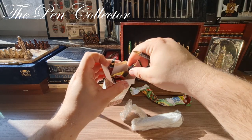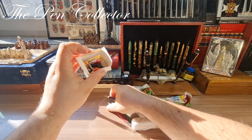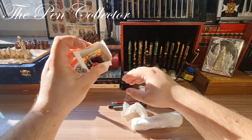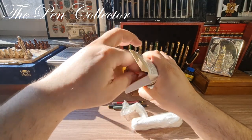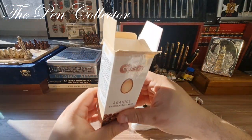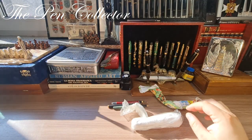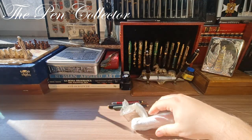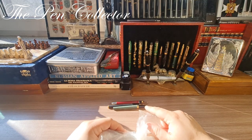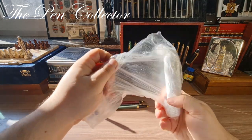Oh nice, I wasn't expecting this — I think these are some fountain pens without caps, but I certainly didn't order these fountain pens. I hope it's not a mistake from the seller, or maybe those are like a gift from him. I don't know, we will see in a minute. I think those are the fountain pens that I ordered and the other ones are a gift from the seller.